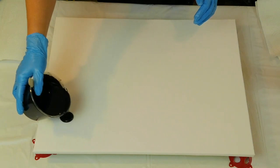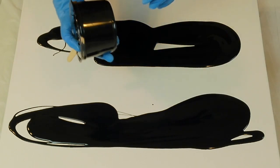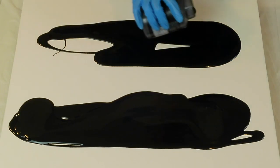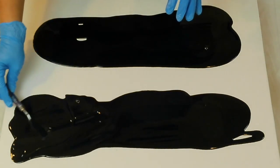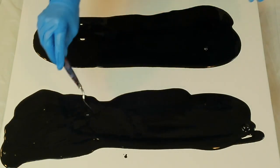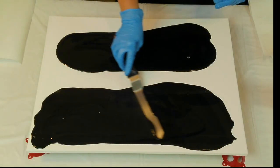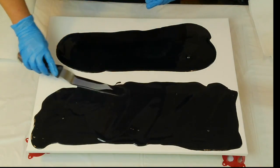We're going to start with a black base — this is permanent black, and I also have ivory black which I just mixed, so it has a lot of bubbles. I'm going to spread this out with my spatula. I'm just mixing the two blacks together because I like having mixed blacks.